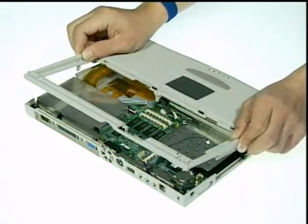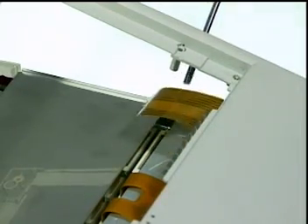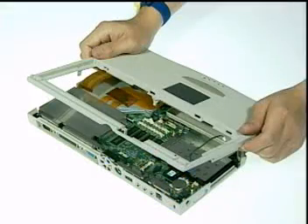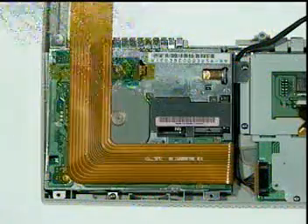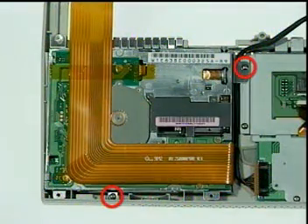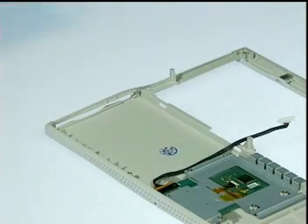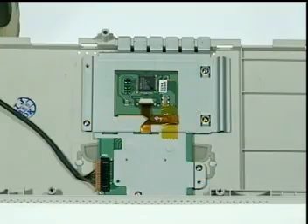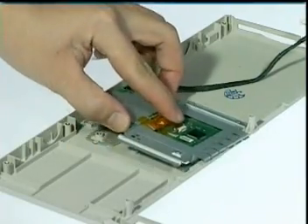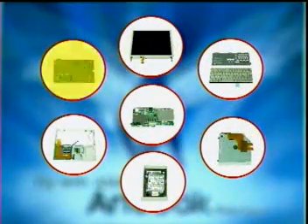Next, remove the touch pad cable, then remove the key indicator and lift the top case up to unlock the right end and dislodge the cable. Now you can separate the top case module from the rest of the notebook. To disassemble the module, first remove two screws here to remove the floppy drive from the top case. Finally, remove five screws here to remove the touchpad module and complete the top case disassembly.